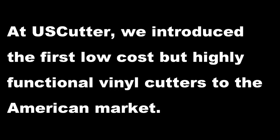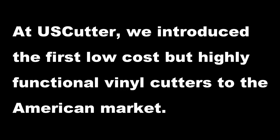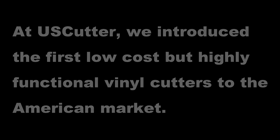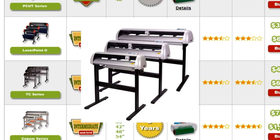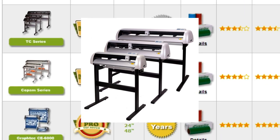At U.S. Cutter, we introduced the first low-cost but highly functional vinyl cutters to the American market. Over the years, we've introduced tens of thousands of businesses and hobbyists to vinyl cutting at a price that was affordable for any pocketbook.